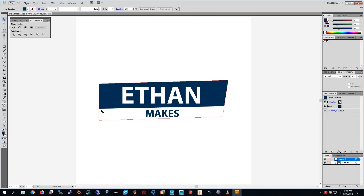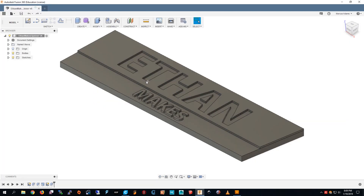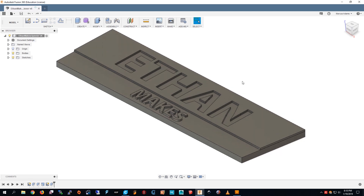You can put a logo on it. The first thing you do is make your own logo — you go to Inkscape or Adobe Illustrator and make your logo there. Then you export it as a DXF file. Then you go to Fusion 360 and load your DXF file.